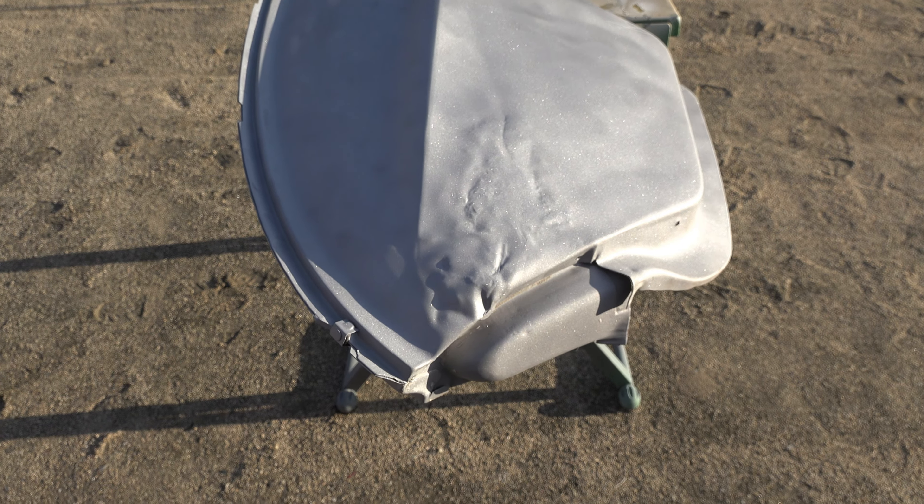The last step before primer is applying body filler. I went ahead and solvent cleaned the surface, and then applied a large helping of body filler. Even though I did my best to pull these dents out, if I ever wanted this fender to look smooth again, I would need a lot of body filler. I go ahead and apply body filler to both of the fenders, and then begin sanding it smooth. After repeating this process a few times, I was left with some pretty good looking fenders.